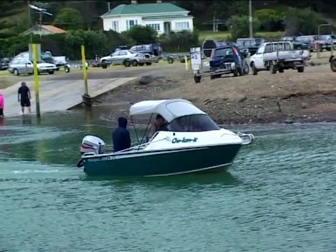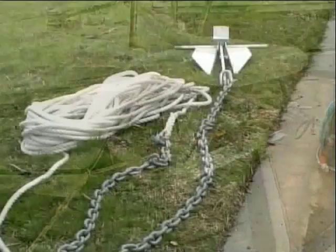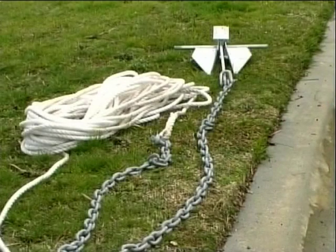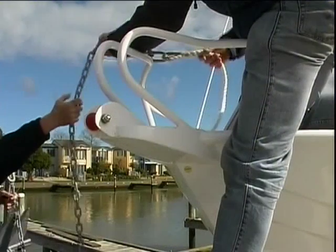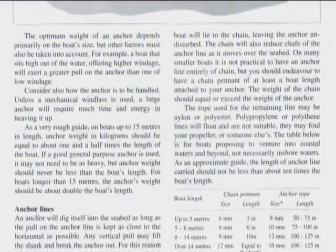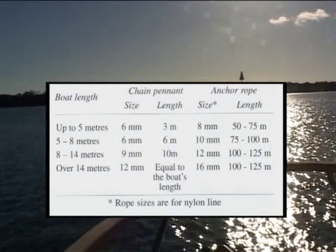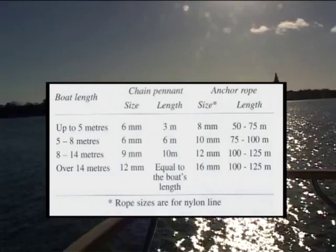There are a number of newer designs that are gaining in popularity, such as the Sarka. In general, all vessels should have a length of chain of at least the length of the boat, and the warp needs to be fully five times the maximum expected depth. Using the chart will indicate the depth and help you decide how much warp you'll need to carry.